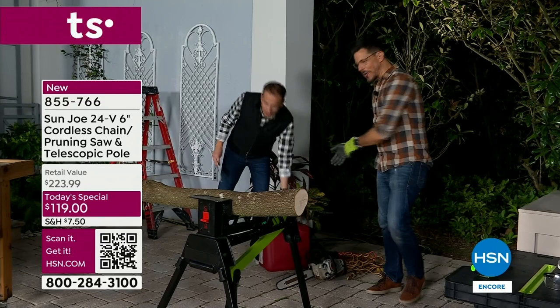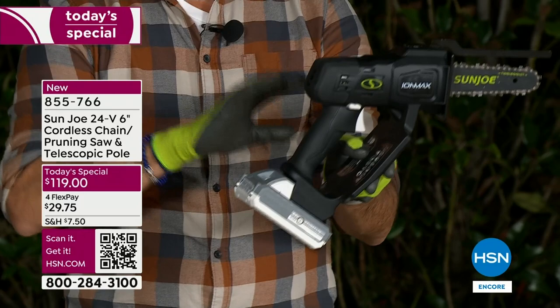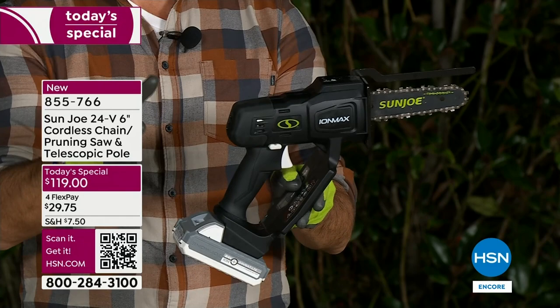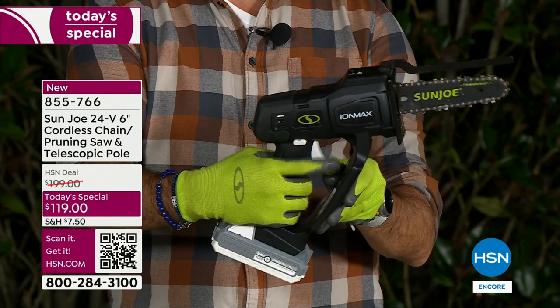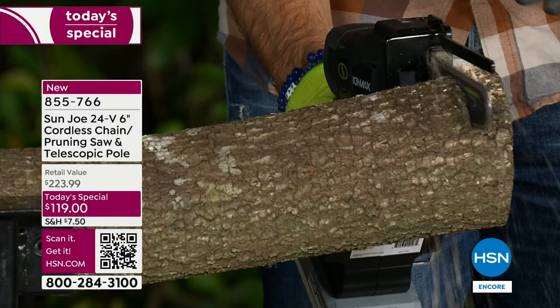What I have for you is right here — this is our chainsaw. See how easy it was to turn on? It's powered by our lithium-ion battery, so you don't have to worry about gas or an extension cord. We've got all the safety features built in. All you do is pull the trigger, but there's a safety switch — if you just pull the trigger it won't work, you've got to engage it. I'm going to put it up to this big log and let the saw do the work.